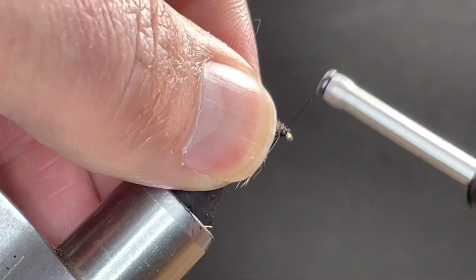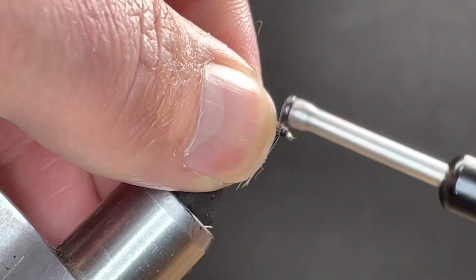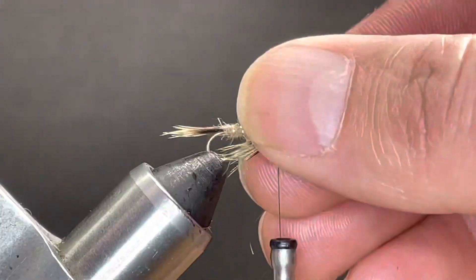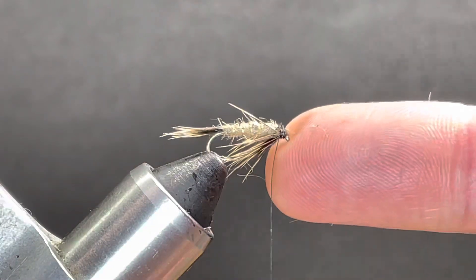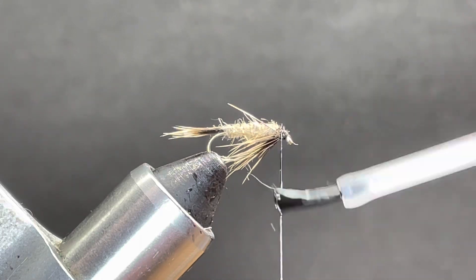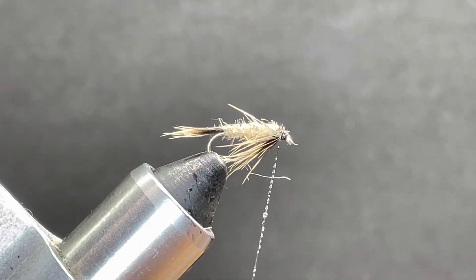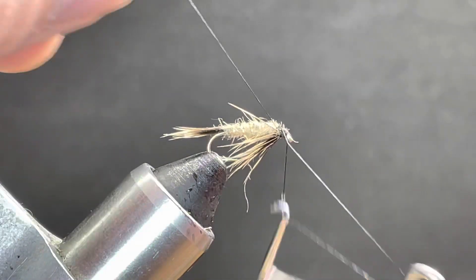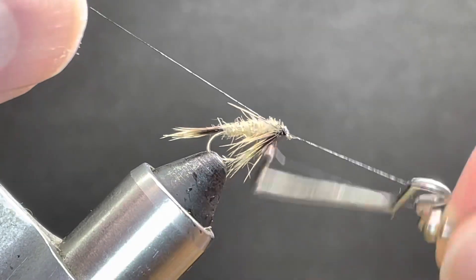I'm just going to clean up the head just a little bit, and then to finish it off we'll just give it a little wet whip and work this back.